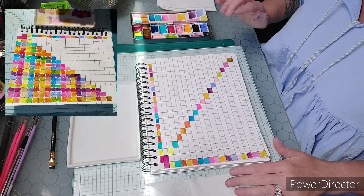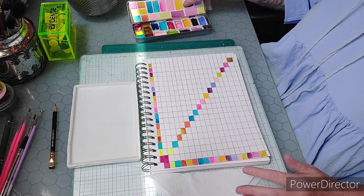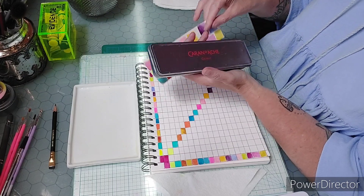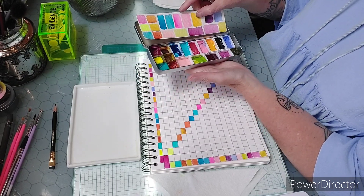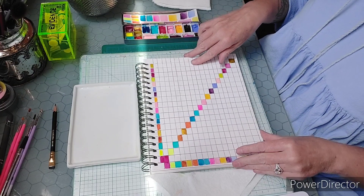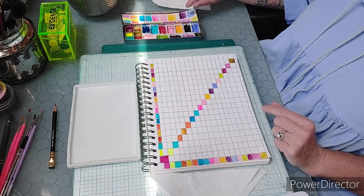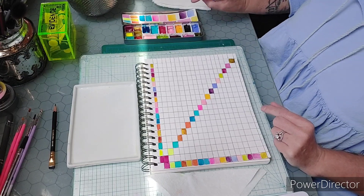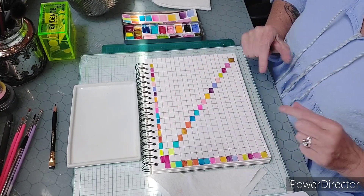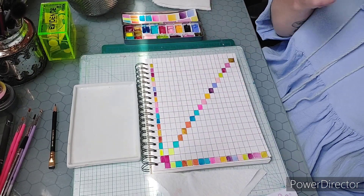Hi guys, I'm here at my sunny desk and I thought I would share one of the palettes I'm bringing on our trip next week to Costa Rica. This is the small palette, just in a Karen Dash tin. These are the colors, and I'll tell you what they are, but I thought I would make a mixing chart for them because this is an odd little bunch of colors.